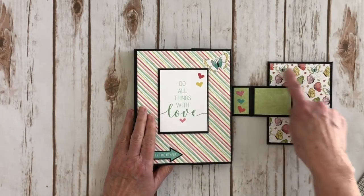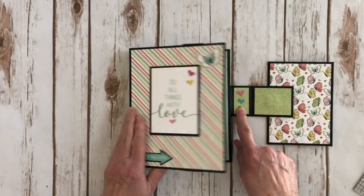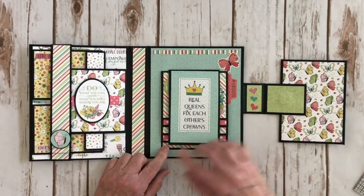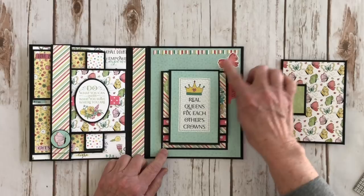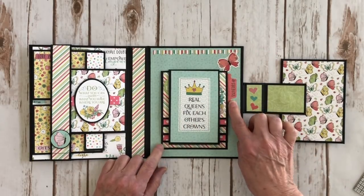You open it up here — I added some more design paper here and here, some little heart stickers from the sticker sheet, and it opens like this. Over here I have a little waterfall, and I love this sticker that says 'real queens fix each other's crowns.' There's a border sticker here and another cute little ephemera piece that says 'girl boss.' I love that hashtag girl boss — it's cute.